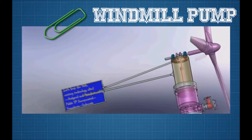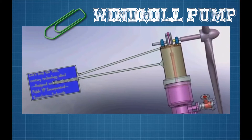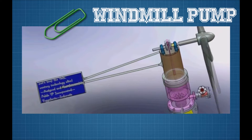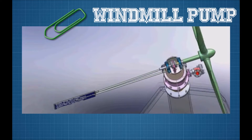When the turbine spins, it causes a crank to turn. The crank then pushes the piston up and down. When the piston goes up, it sucks water in, and when the piston goes down, it sucks water in through a one-way valve.